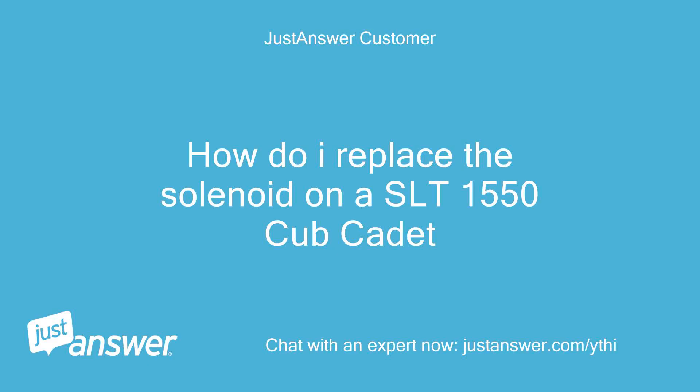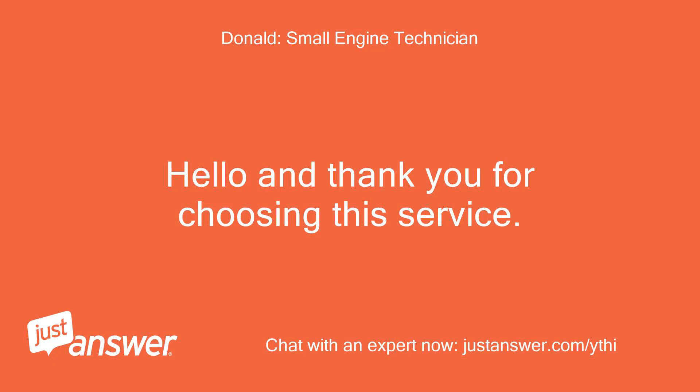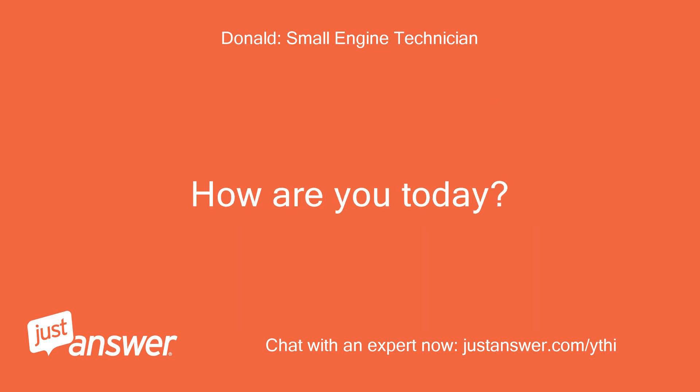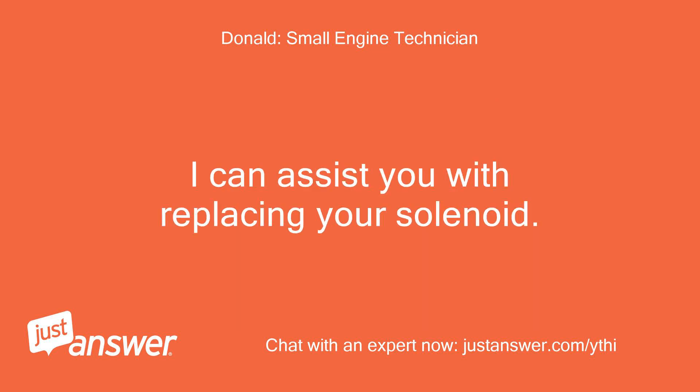How do I replace the solenoid on the SLT-1550 Cub Cadet? Hello and thank you for choosing this service. My name is [name]. I will do my very best to get you the answer you need to your question. I can assist you with replacing your solenoid.